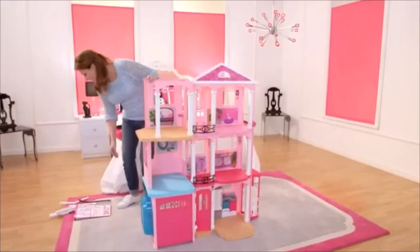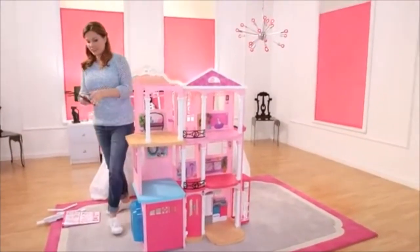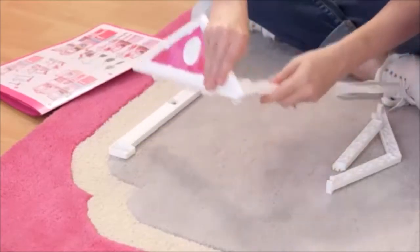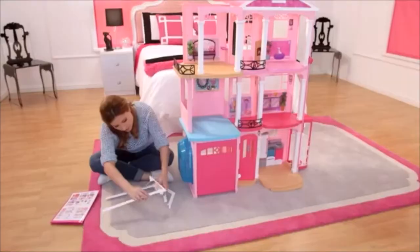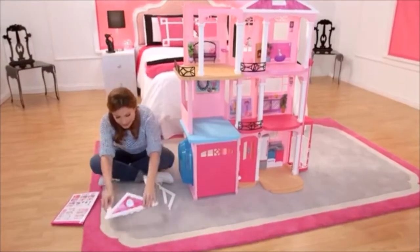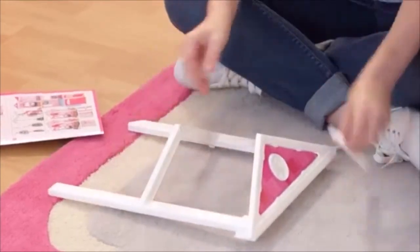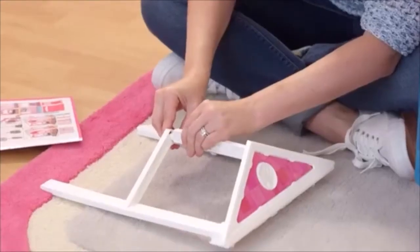So let's attach the front arch. Let's get the balcony — push it until you hear it click. Snap, snap, snap, and snap.